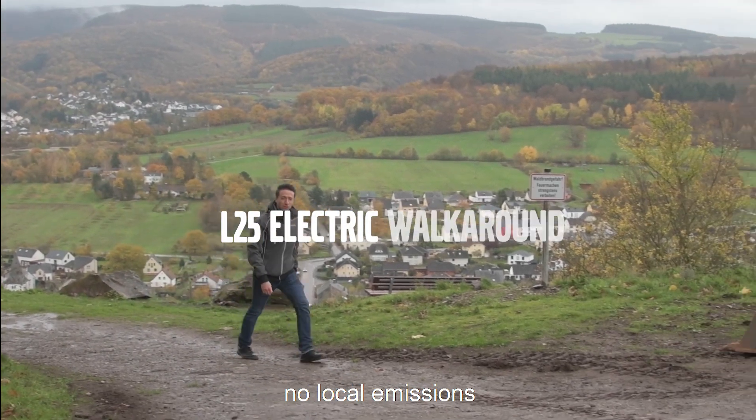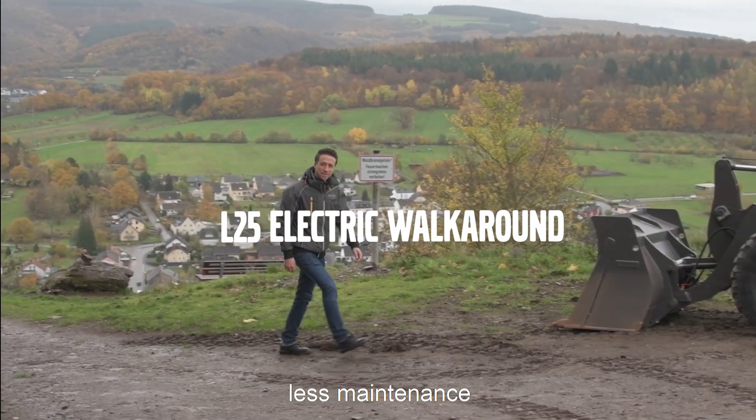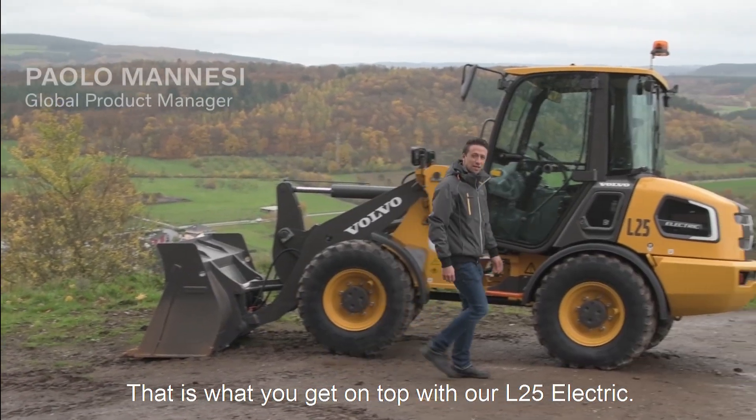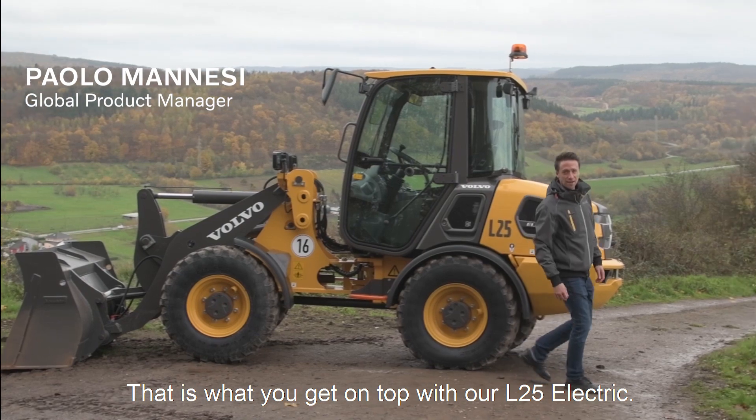Less noise, no local emissions, less maintenance and less vibrations. That is what you get on top with our L25 Electric.